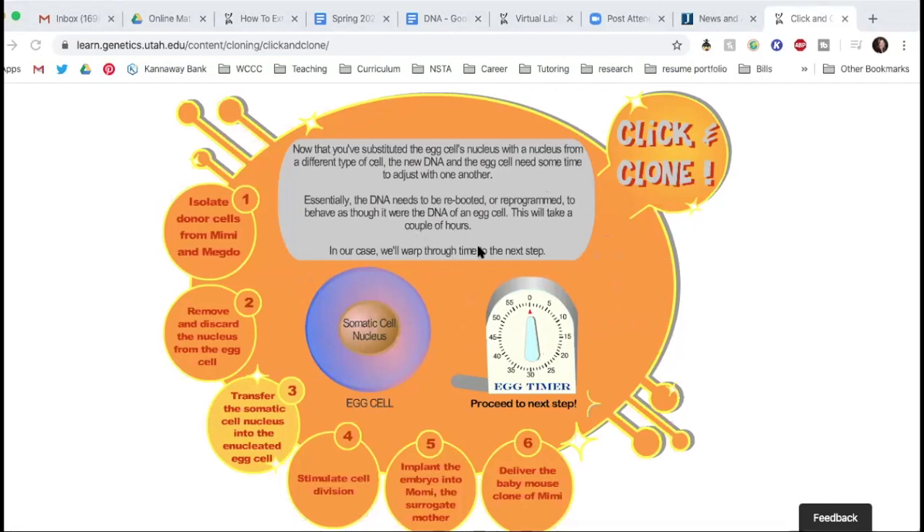Now that you've substituted the egg cell's nucleus with the nucleus from a different cell type, the new DNA and the egg cell need some time to adjust with one another. Essentially the DNA needs to be rebooted or reprogrammed to behave as though it were the DNA of an egg cell — this is going to take a couple of hours. This process with the pipette, putting things in and pulling things out of a cell — this is also how they would do in vitro fertilization. They can actually take a sperm and implant it into an egg.